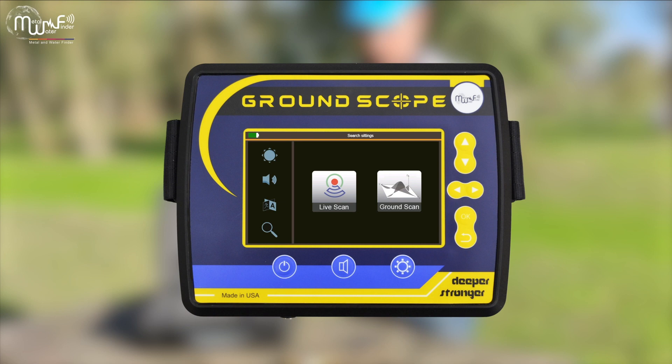Choose the search system: Live Scan search system or Ground Scan system.